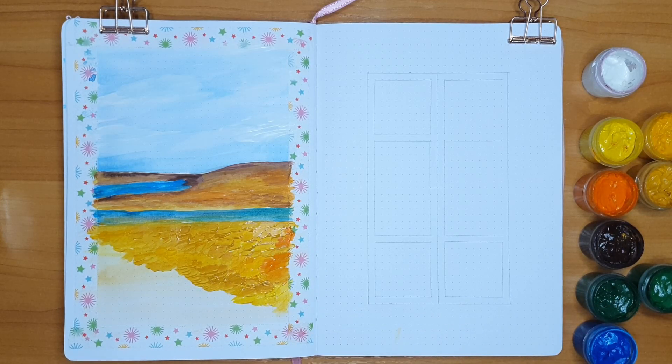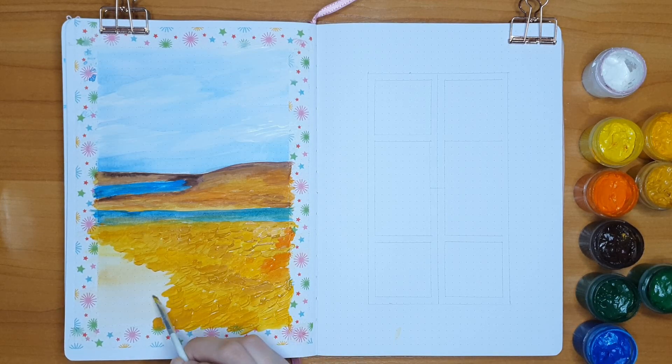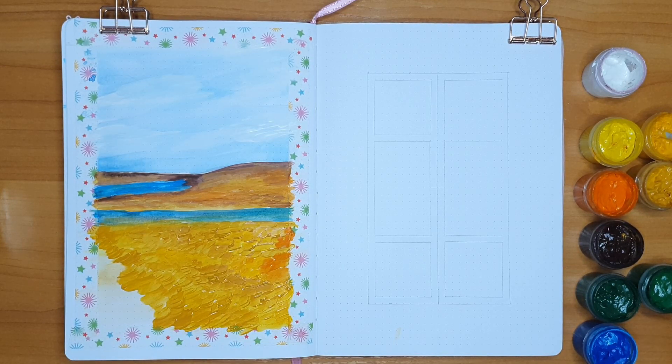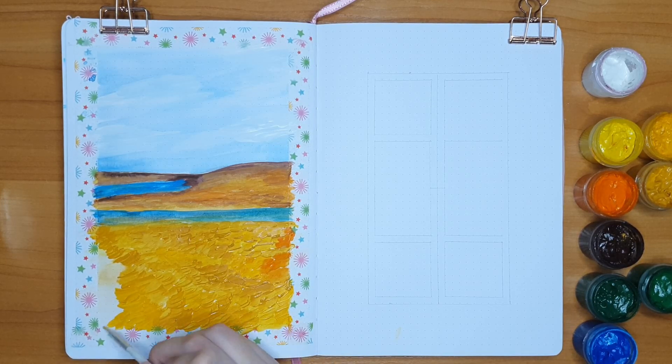I am so incredibly happy with how it looks in the end because it gives this feel of fields with a lot of wind - it's all wavy. It's so incredibly satisfying to look at.